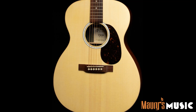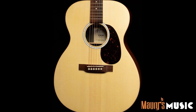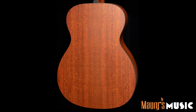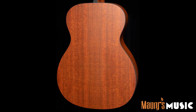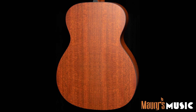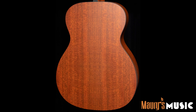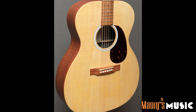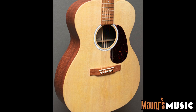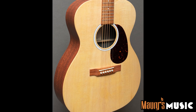The Martin Triple O X2E is an extremely affordable Martin guitar made for the stage. The plug and play Fishman electronics give you the freedom to plug in when you need to, but the solid spruce top means you won't sacrifice unplugged tone when the gig is over and you're jamming at home. The high pressure laminate back and sides make the Triple O X2E a very durable choice when it comes to temperature and humidity swings.